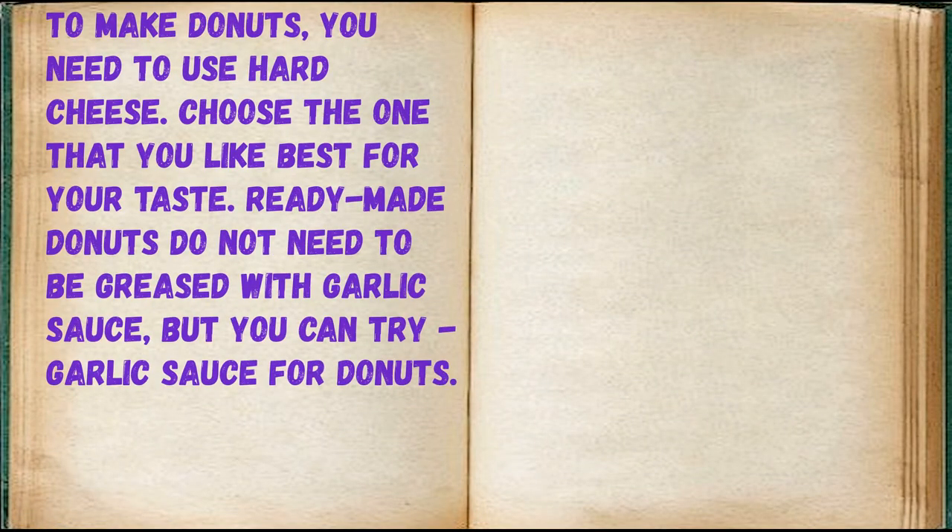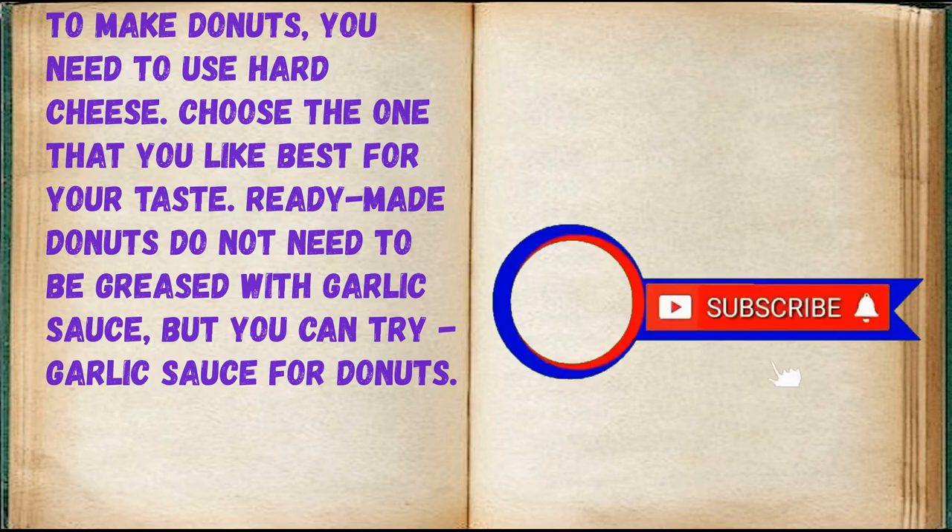To make doughnuts, you need to use hard cheese. Choose the one that you like best for your taste. Ready-made doughnuts do not need to be greased with garlic sauce, but you can try — garlic sauce for doughnuts.